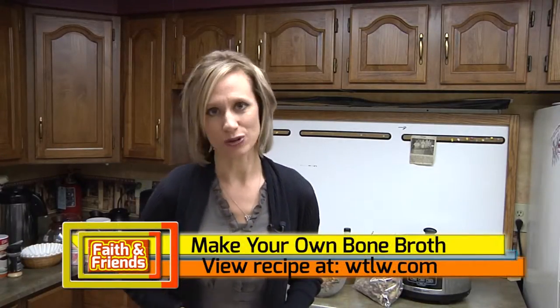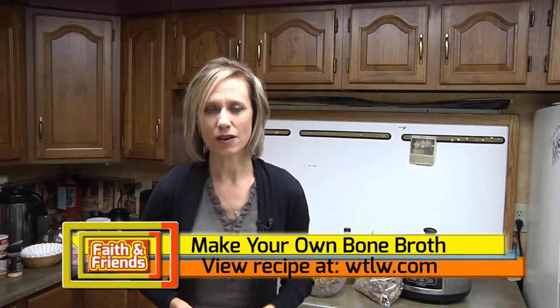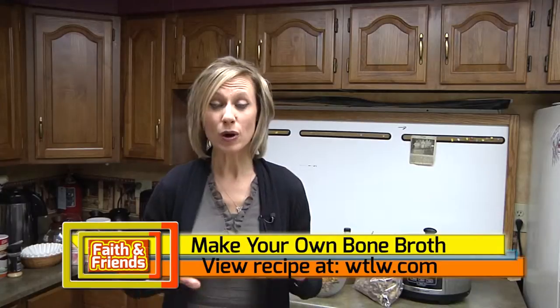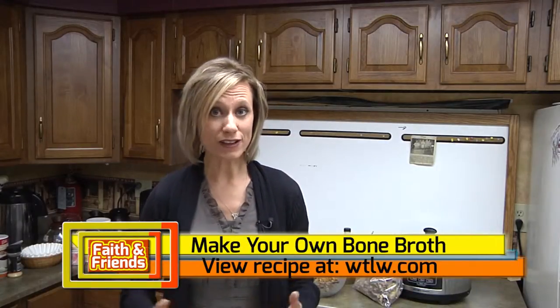With Thanksgiving turkeys, Christmas celebrations, and all kinds of things, I bet there's going to be a lot of turkey in your house in the coming weeks. What are you going to do with the bones? Did you know that bone broth is one of the best defenses you can have against wintertime sickness? I want to let you know how easy it is to make your own bone broth in your own house.